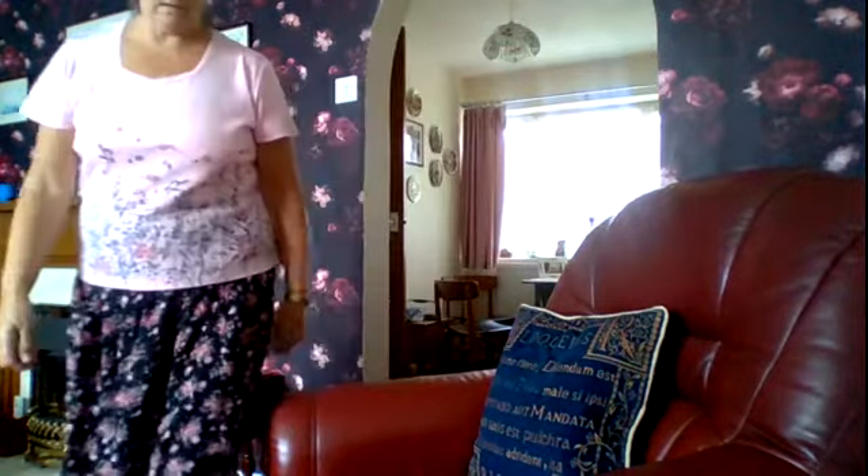Hello everyone, welcome back to my channel. Today I've got some yarn to show you. My granddaughter Cheryl bought a lot of yarn from Aldi's and she hasn't really got time to do anything with it, so she brought it to me yesterday. She thinks I might be able to make better use of it, so I'm going to show you what she brought me — it's all yarn from Aldi's and it's all so crafty, different types.